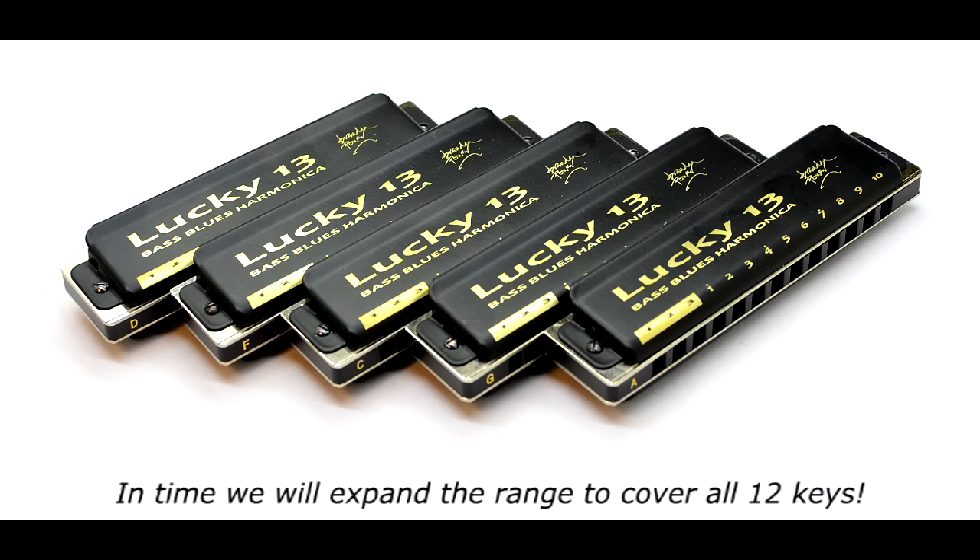The one that will probably put the biggest smile on blues players is the Lucky 13 in the key of A. It's just a normal A harp, but then it goes down to a low A. So now we've got the Lucky 13 in five different keys — why would you bother getting a whole bunch of normal harps and then a whole bunch of low harps, when you can actually have the whole thing in the Lucky 13? This is the question I'd suggest you ask yourselves.